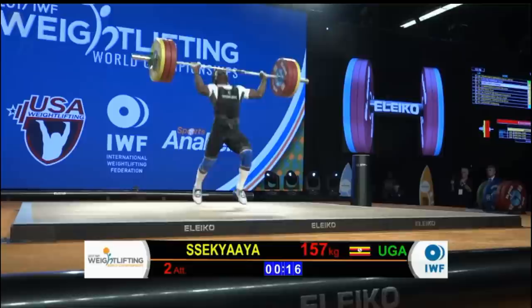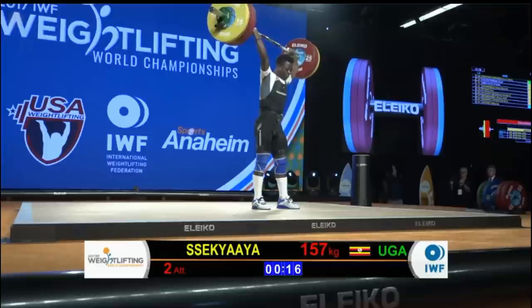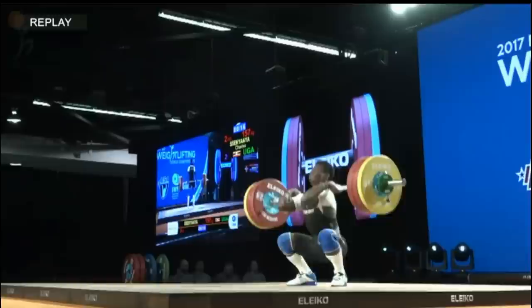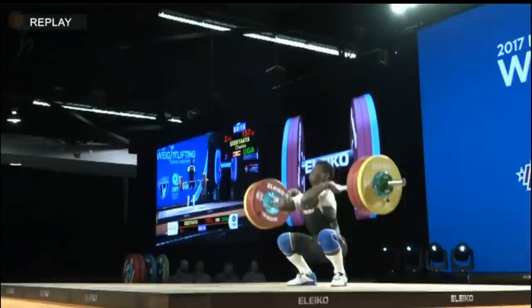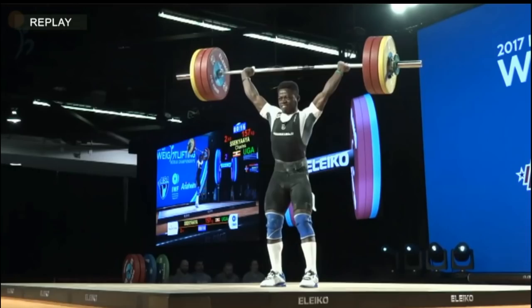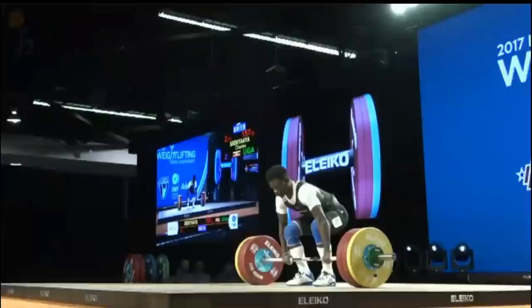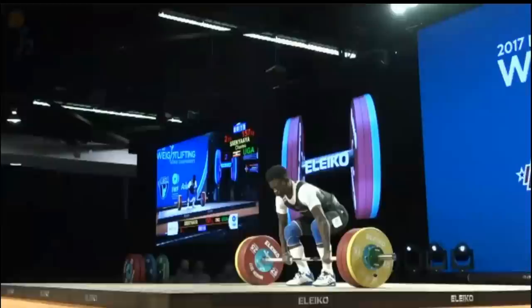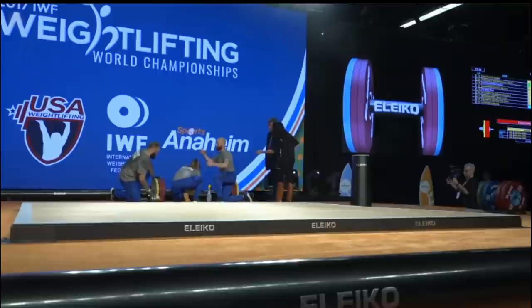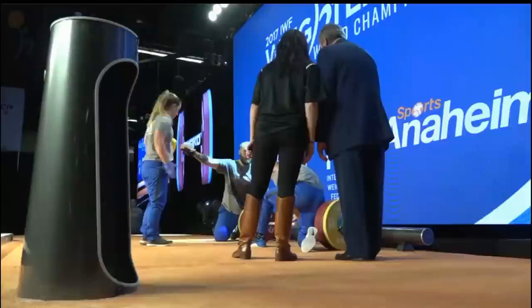He does blow it away on the clean. A bit of asymmetry like his first attempt — he actually rotates counterclockwise, rotating toward camera on the jerk portion, but he's able to save the lift. It does look like he's got a wider grip on the left than the right. That is one of the negative things about adjusting the hand so wide — it takes a lot of practice to get precise, because it makes a difference. An inch difference on the left hand versus the right translates into a lot of kilos on one side versus the other.